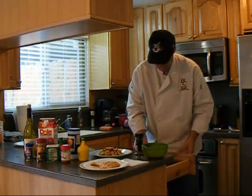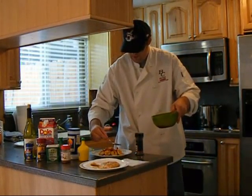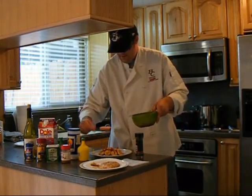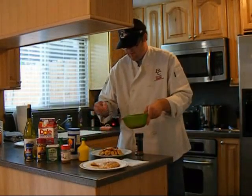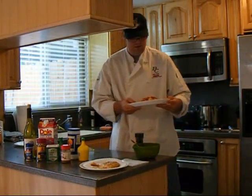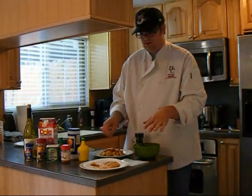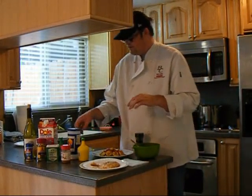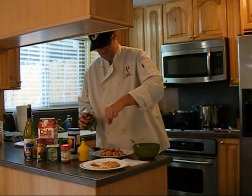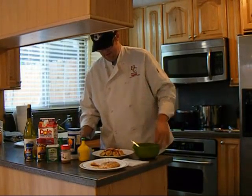Put that right there, grab the shrimp. Drizzle some sauce right over the plate. There you've got a nice plated shrimp, green beans, and rice. Now I'll do something similar with the salmon — and parsley flakes, can't forget about the parsley flakes. Just a pinch, right around the plate, just like that.